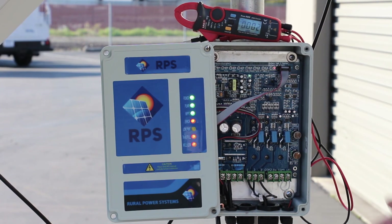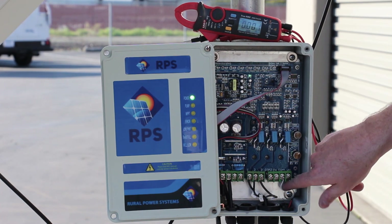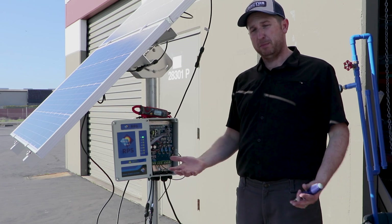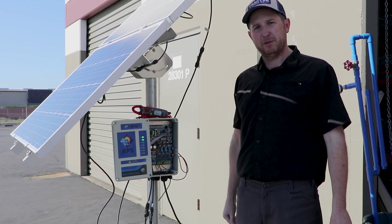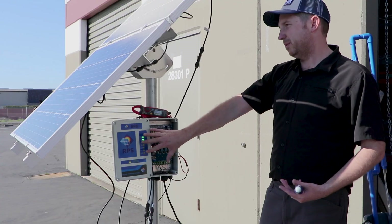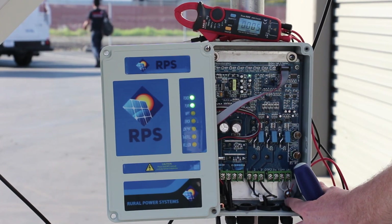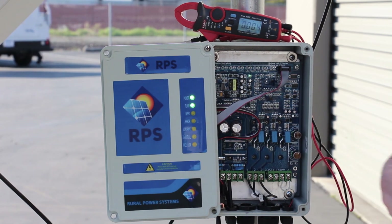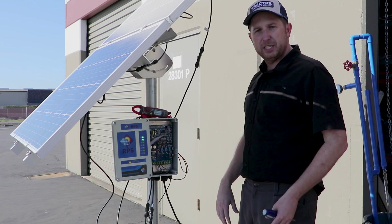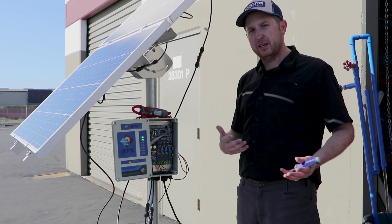Then we'll turn the pump on and see if it operates. One word of warning: you are overriding the low well sensor, so if your pump really isn't in water, you're possibly going to burn up your pumping mechanism and have to pull it and replace it. In this case, the water started flowing — that means everything with the controller, the solar panels, and the pump is good. Then we need to troubleshoot our low well sensor or tank full sensor to see what's going on — maybe there's an open in the wires, maybe there's a short, or maybe one of the sensors is in or out of water when it shouldn't be.